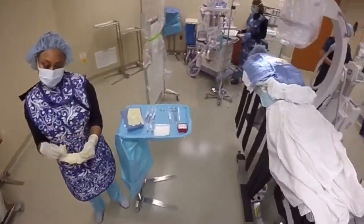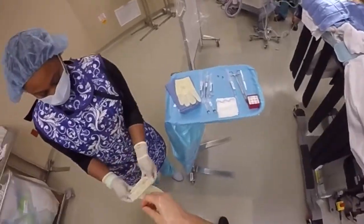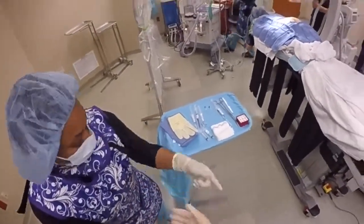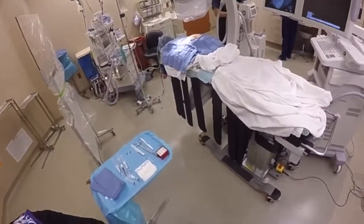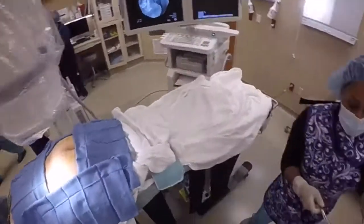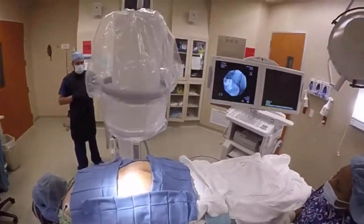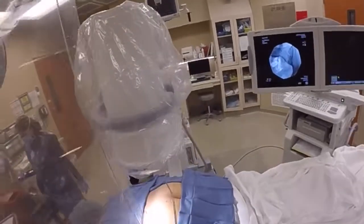Today we're going to demonstrate how to do a piriformis injection under fluoroscopy. The piriformis muscle is one of the muscles of the gluteal area that very commonly causes an entrapment syndrome called piriformis syndrome, leading to pain down the lower extremity resembling, most of the time, sciatic pain.